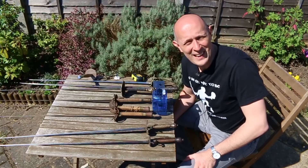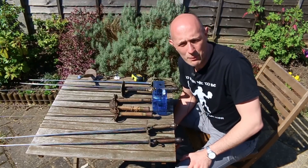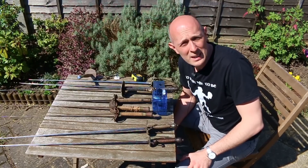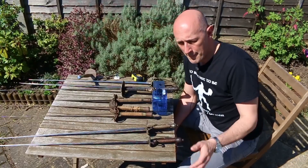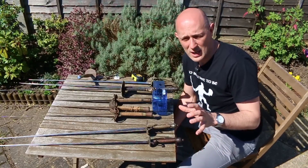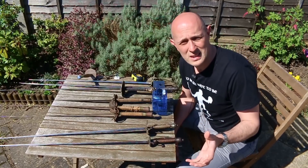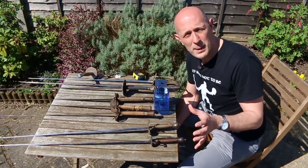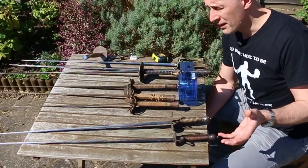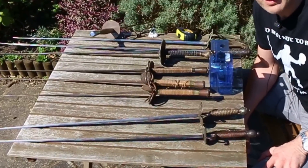Hey folks, Matt Eason here, Scholar Gladiatorius. This video comes out of the fact that we've been talking online about small sword fencing — the modern practice in HEMA of small sword fencing using different types of simulators. Some people use actual small sword replicas, which are usually an épée blade with a small sword hilt.